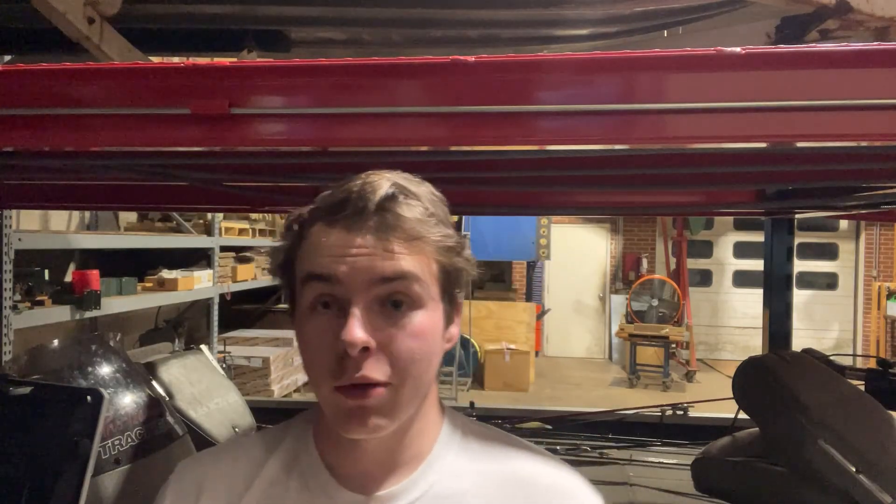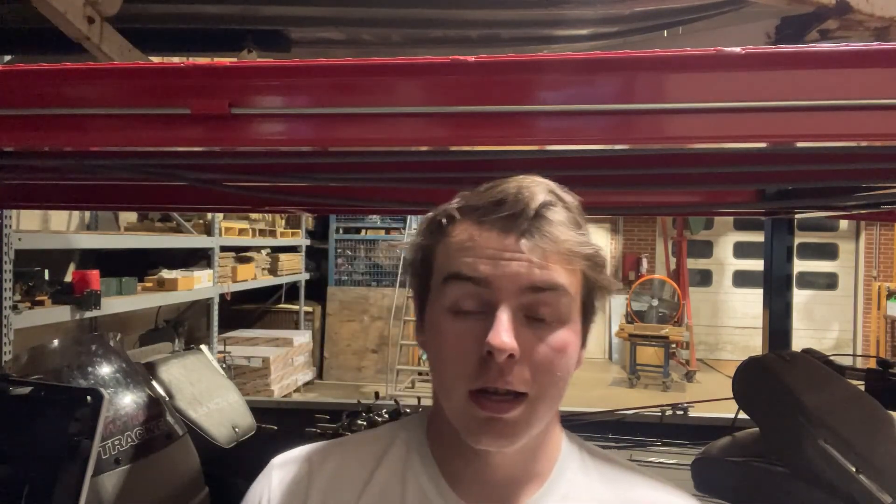What's going on, everyone? My name is Mitchell, back with another episode of Slammed Outdoors. In today's episode, I actually forgot to film the intro to fish for some crappie before I started fishing, and that's what you guys will be seeing in today's video. Hope you guys enjoy it, and thank you guys for watching.